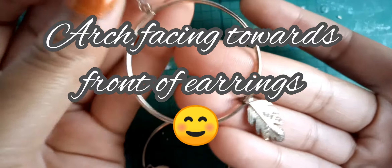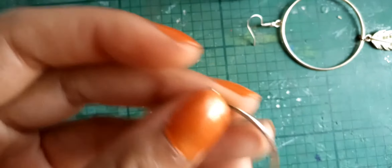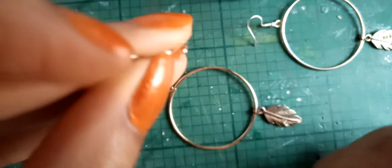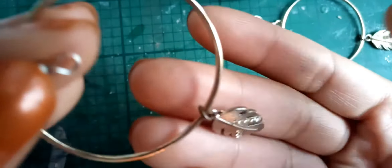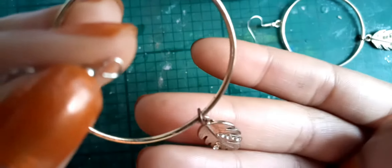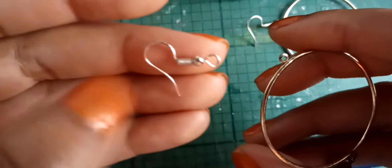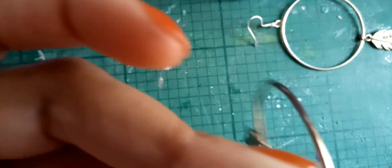The next one uses the same method. Gently open the fitting, the front is at the front of the leaf, and the clasp is pointing to the back. We attach it and make sure it's gently closed properly.